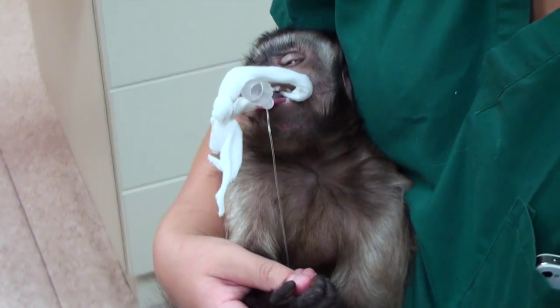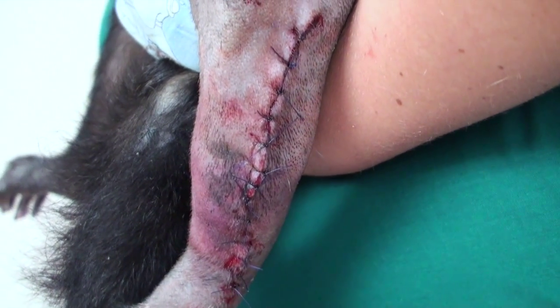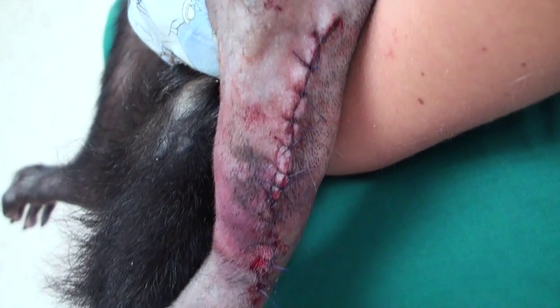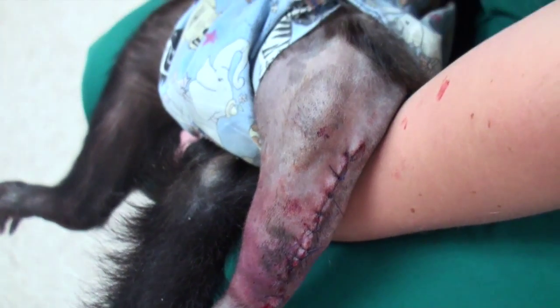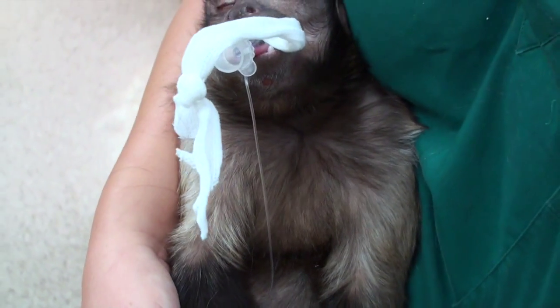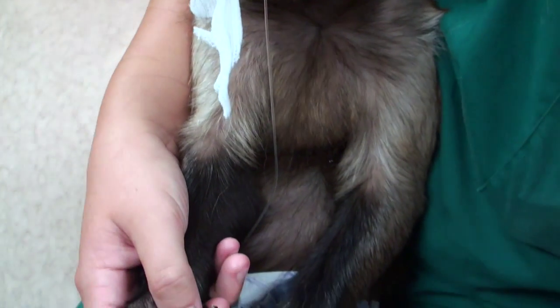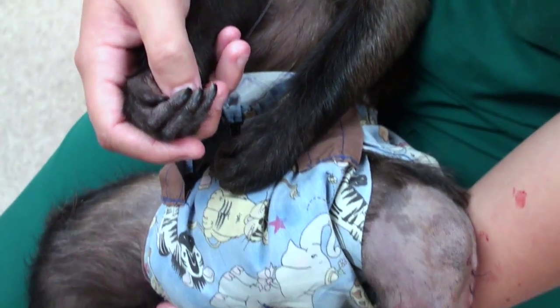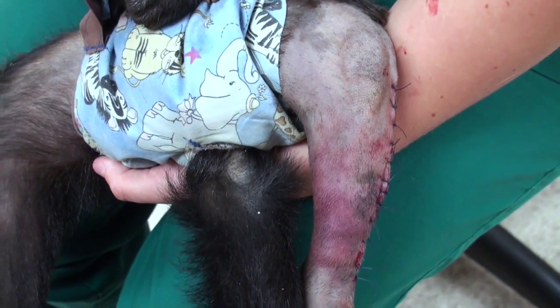We're waiting for him to wake up. The incision has some bruising, of course, from before, but this is how it's recovering. Eventually, in six weeks, it's going to be back to normal. We'll see.